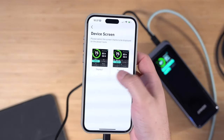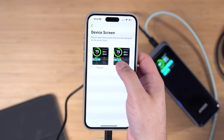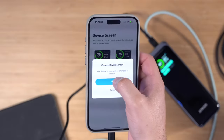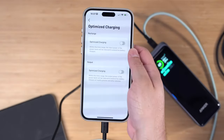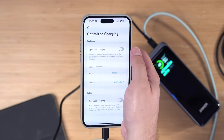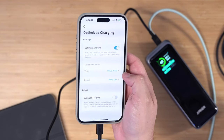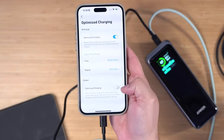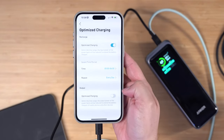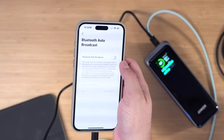In the app settings you can choose what the screen displays — voltage and amperage, or hide that with Theme 1. You can also optimize the charging of the power bank: it'll charge a little slower to hopefully extend the battery life, charging slowly until about 6 a.m. and then charging fully as fast as it can, repeating every day. You can also optimize the charging going out to other devices.